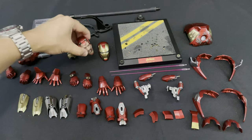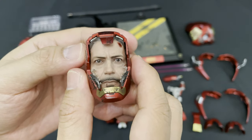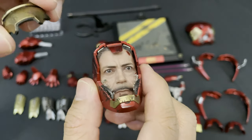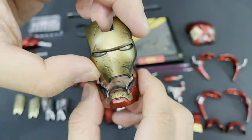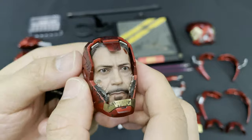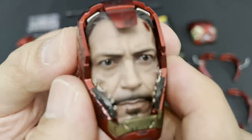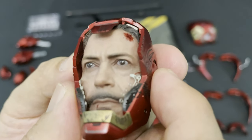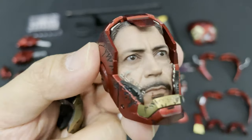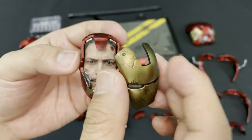Then the second head sculpt, which is the battle damage helmeted head sculpt with the authentic likeness of Tony Stark in the movie, with a removable faceplate. You can see the detailed beard, wrinkles, and Tony Stark's skin texture. You can see the mechanical details on each side, and the metal wire effects inside which are really fantastic. Same as all the Iron Man figures, you can put this mask on top of the head so you can display it like this.